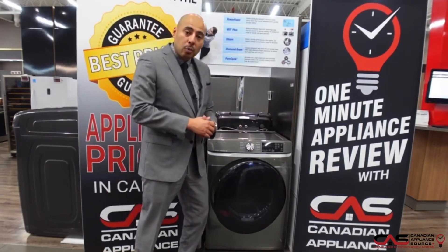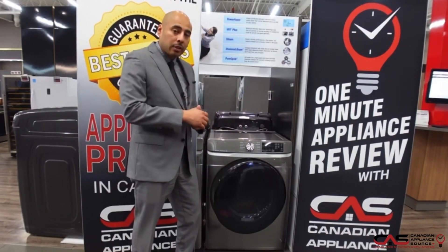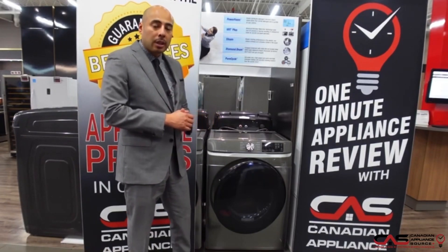It comes with a one-year manufacturer warranty standard. If you have more questions about this unit, please call us on our sales line or visit our website, CanadianApplianceSource.ca.